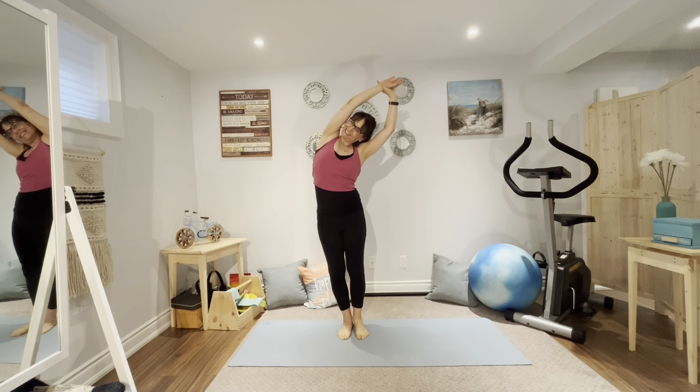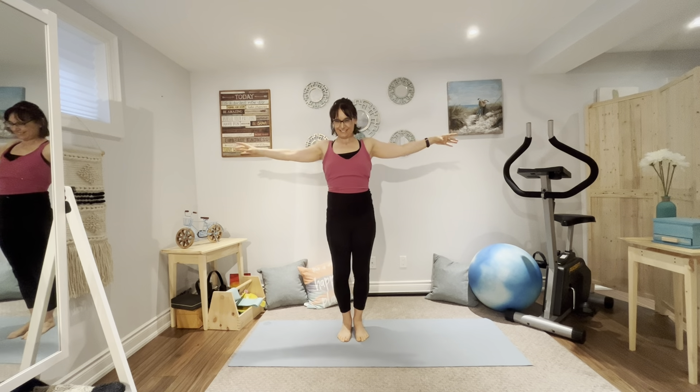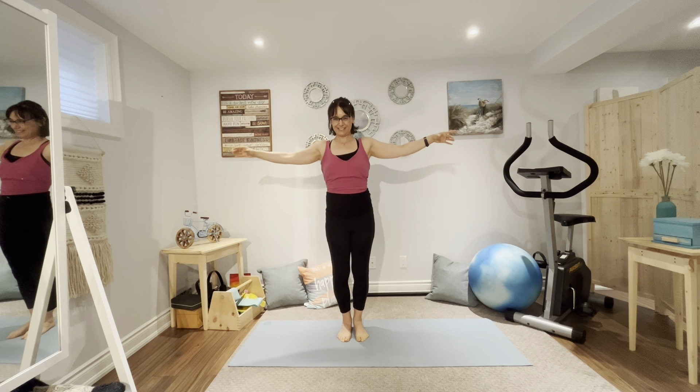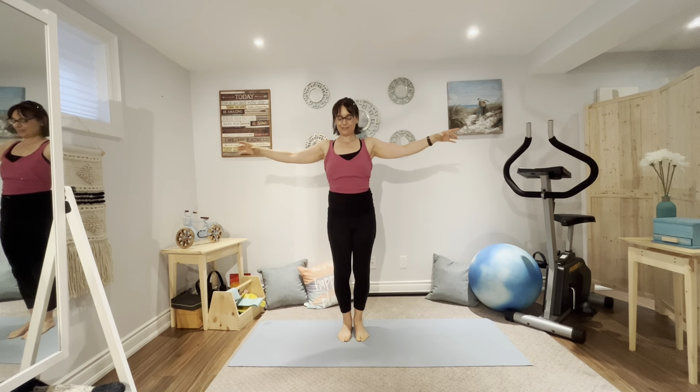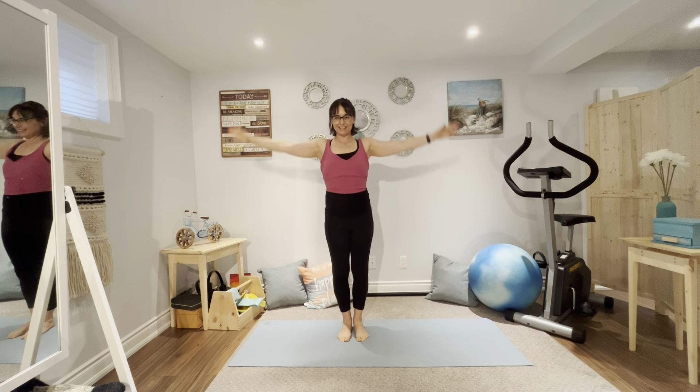So now we're going to do a variation of standing single leg stretch. Arms up, we're going to step to the right, keeping the abs engaged. Six more, five, four, three, two, and one. Well done. And now we'll go right into the left leg, stepping to the left. Six more, five, four, three, two, and one. Well done.